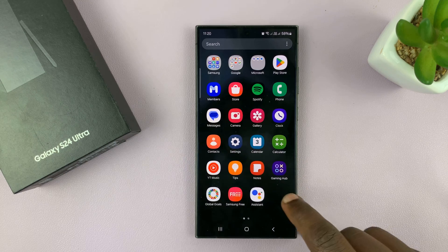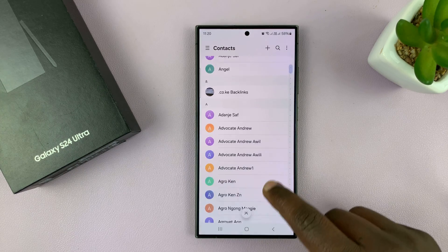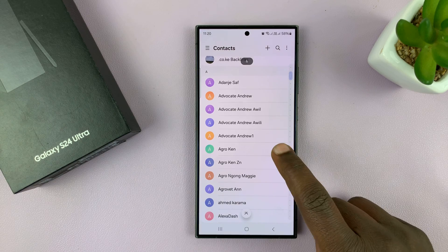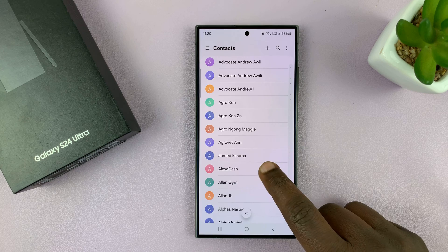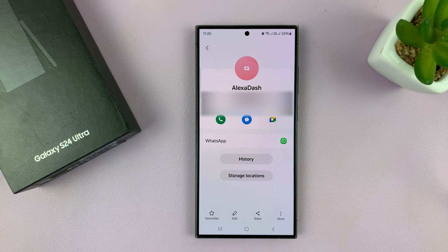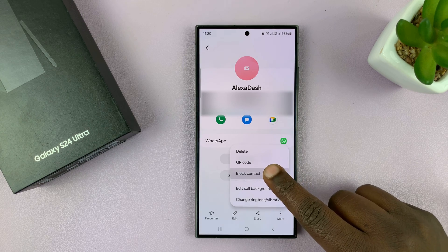The first method is by going into contacts. That opens the contacts of your phone. What you want to do is tap on a certain contact. So for instance, if I go to that contact and I want to block this contact, on the contact page, I'll tap on 'More.' And then I shall see the option to block contact, and I can tap on that.